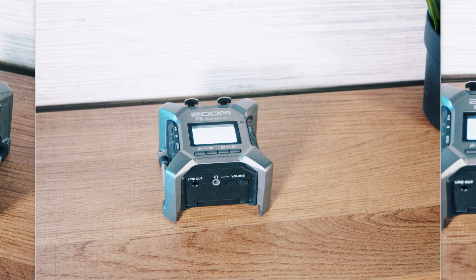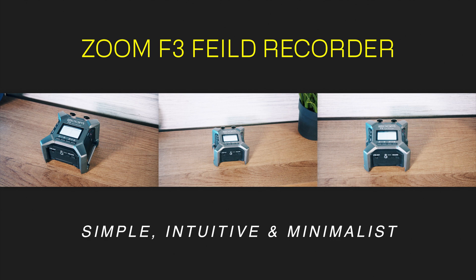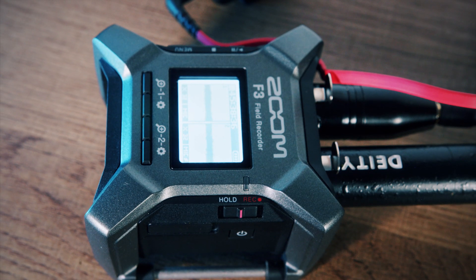It's definitely very simple, it does the job, and it's very minimalist in a lot of ways. I'm liking it so far. I'm definitely on my own journey of learning more about sound and really trying to pay attention to getting better sound in my videos.